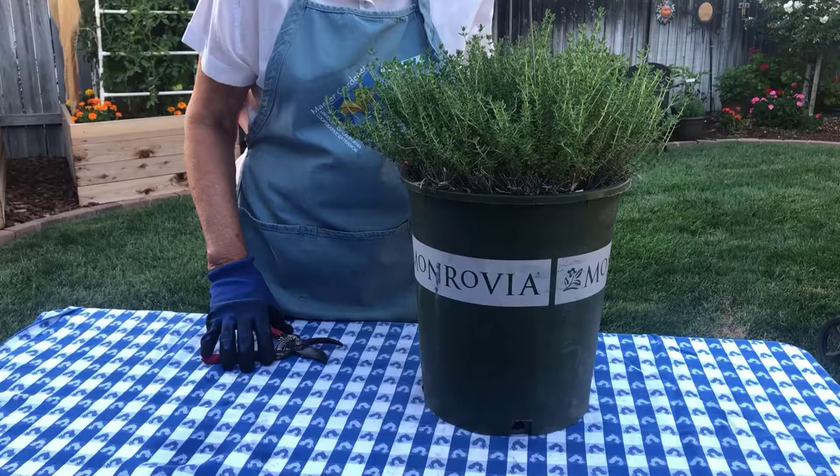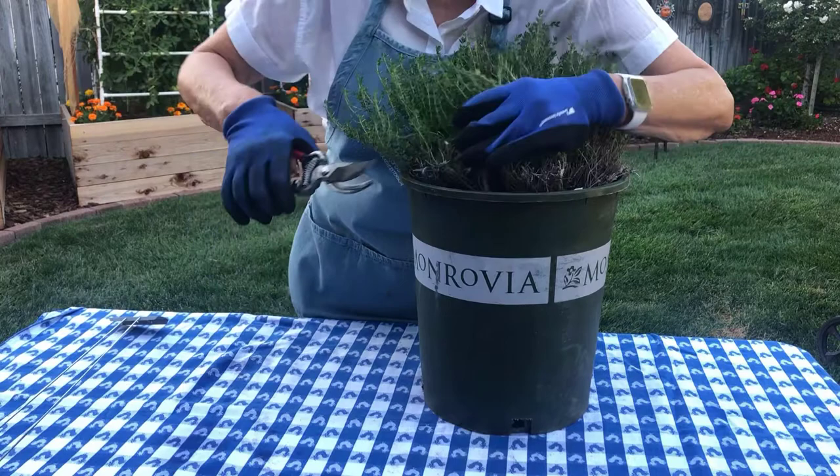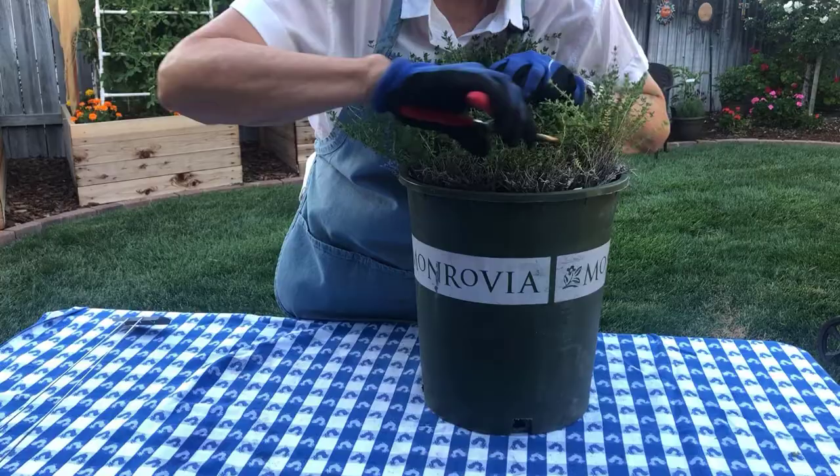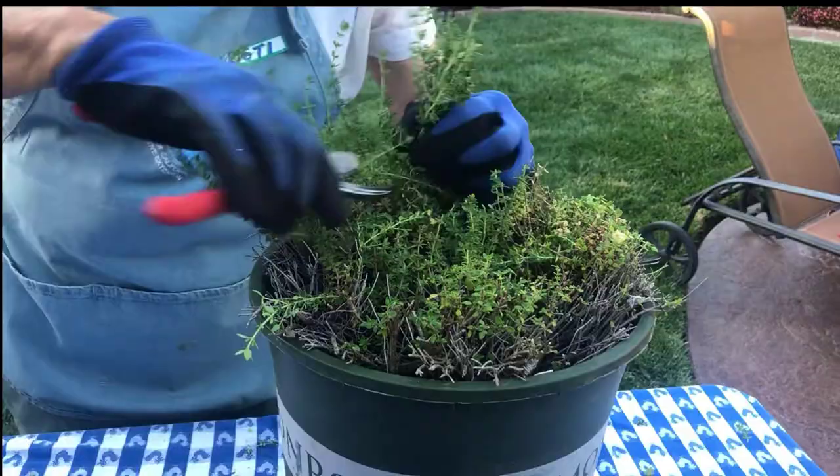Both annual and perennial herbs need pruning during the growing season to promote new growth and shape the plant. Many annuals need pruning to remove flowers before they go to seed, which will signal to the plant that its life is over. Perennial herbs can be heavily pruned back in late winter after chance of frost is gone. This helps to revitalize an aging plant.